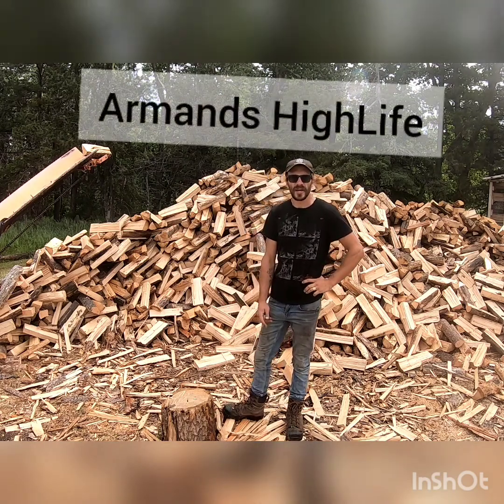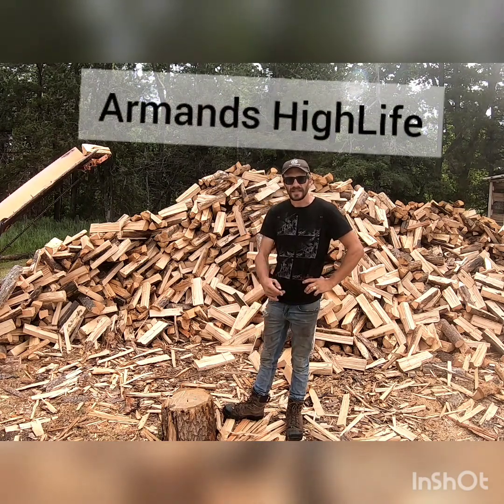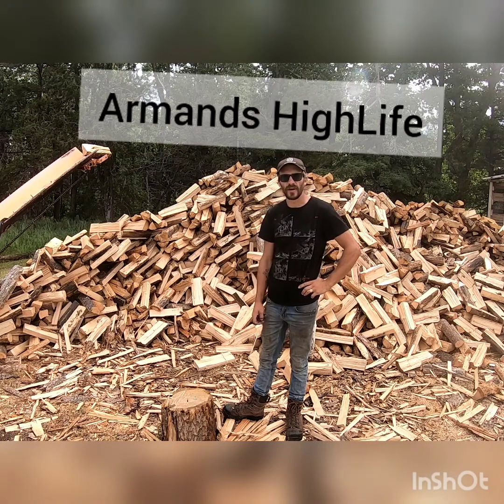Hey, how's it going everybody? Welcome back to the channel. This is Armin's High Life. I like to say hi to all of our new subscribers.